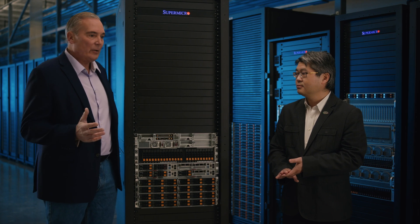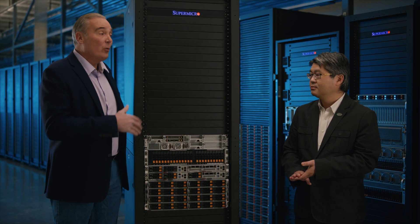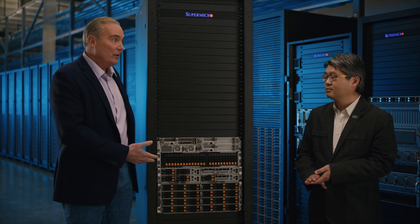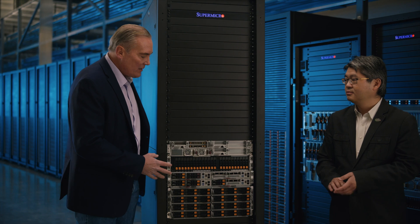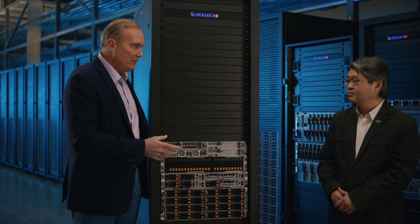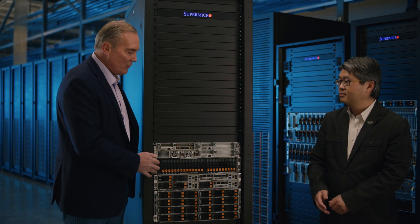It lowers the operating costs for our customers' data centers, reduces their carbon footprint, and reduces the noise level when using liquid cooling. All good things from Supermicro. The Grand Twin also has a lot of storage — let's talk briefly about the more detailed technology with storage and memory in the Grand Twin.